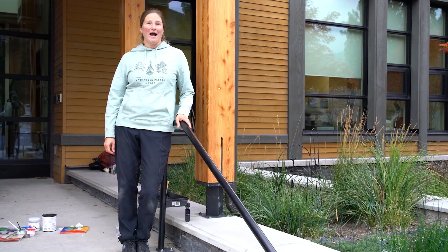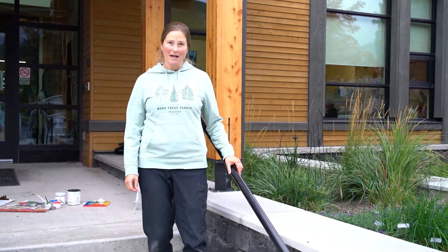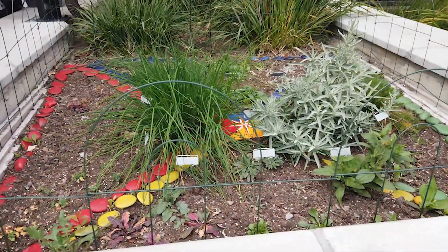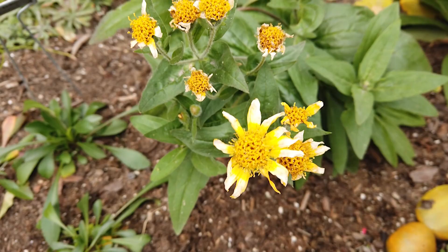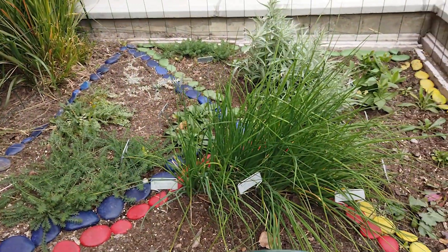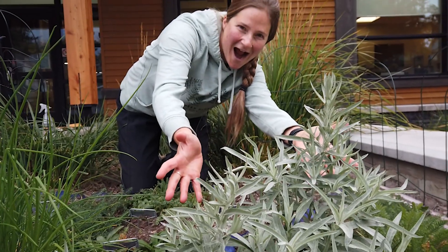Hi everyone, it's Lynx here. I'm the leader of the Nature Explorers program at Banff Elementary School and I'm here today to show you a super easy way to create a native species pollinator friendly garden at your schoolyard. The plants in this garden were planted by students in June, it's now October and the plants are doing really well. I'm going to take you back and show you step-by-step so you can do something similar and get inspired.